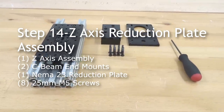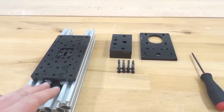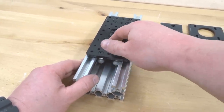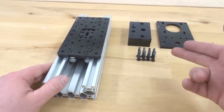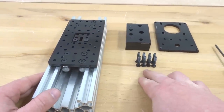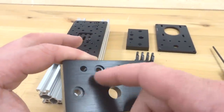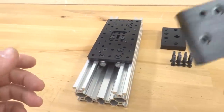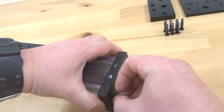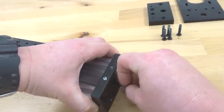Moving forward, we're going to be attaching our C-beam end mounts to our Z-axis. We're going to need our Z-axis assembly with our double-wide gantry already within the tracks, lock that into place with our two C-beam end mounts. We also need our reduction plate for our NEMA 23 and eight of our 25 millimeter screws. Grab one of our C-beam end mounts — notice the recessed holes on one side, for a flush mount for our screws. Align it with one end of our C-beam, grab a 25 millimeter screw and thread that in, then do the same with the additional three holes and lock those into place with our ball driver.